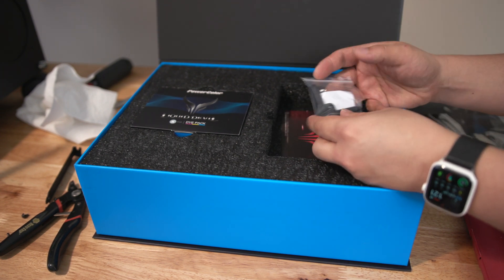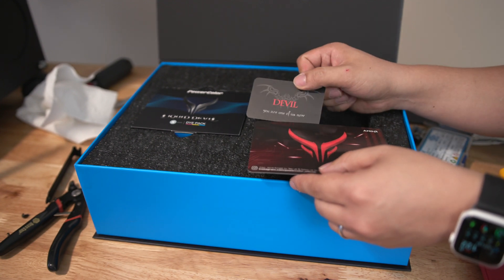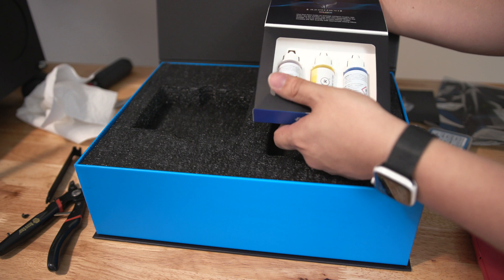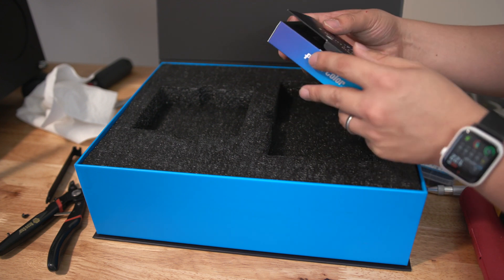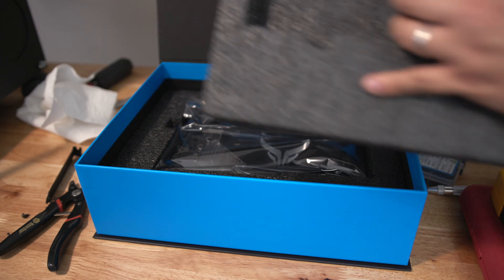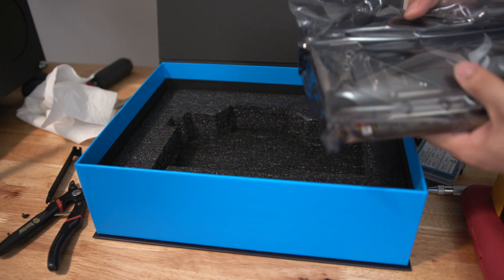Also in here we've got some goodies — information, what looks like EK standard plugs for their water blocks and their little tool. We've also got EK CryoFuel dye in red, yellow, and blue. I find dyes just end up staining so I always end up running with distilled water, but anyway — here is the GPU, and it is one hefty GPU.